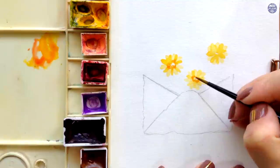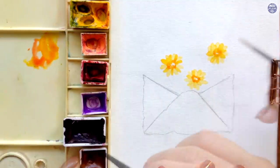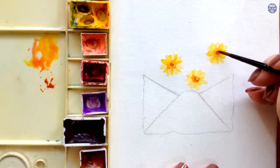Then I painted the center using Gold Brown. Once the paint has settled but is still a little damp, I added a thick consistency of Burnt Umber just to dot the center.